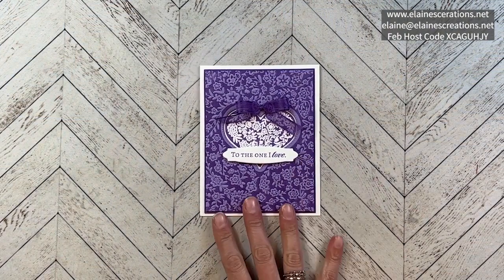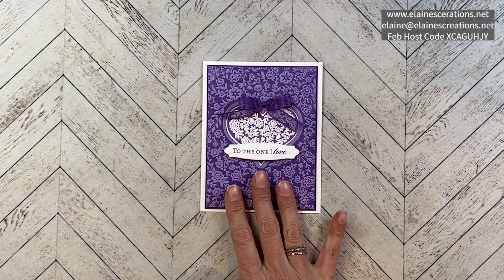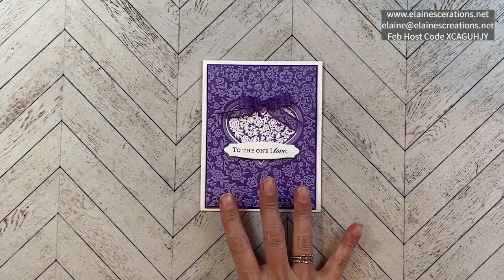Hello, this is Elaine with Elaine's Creations. In this video I'm going to show you how to ink up your embossing folder with the Love and Happiness bundle, and I'm going to show you some fun inking techniques to create this card.